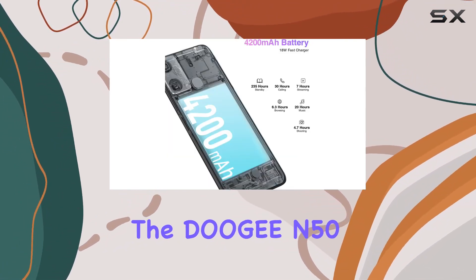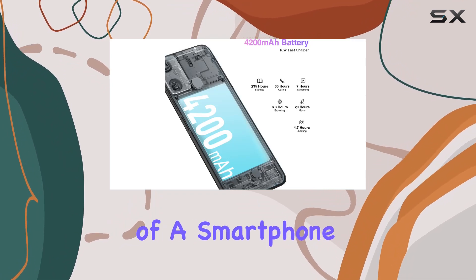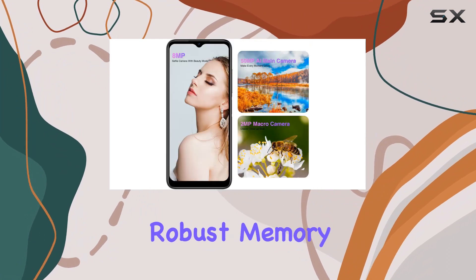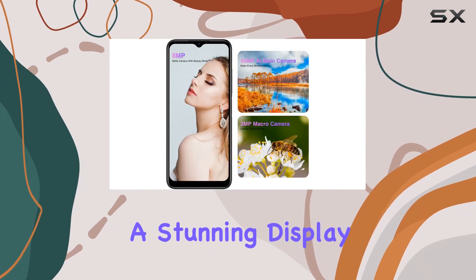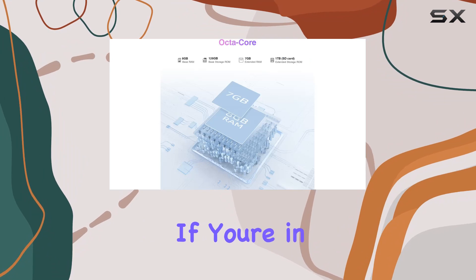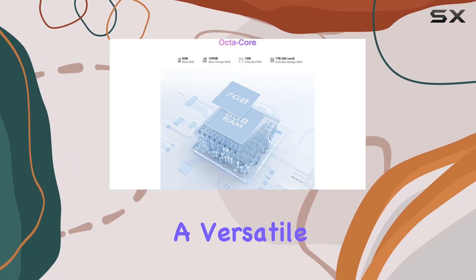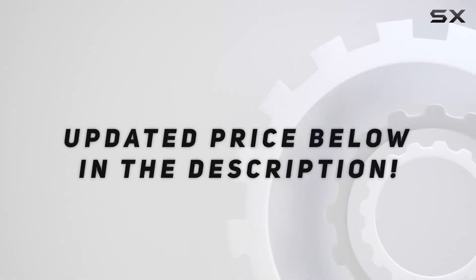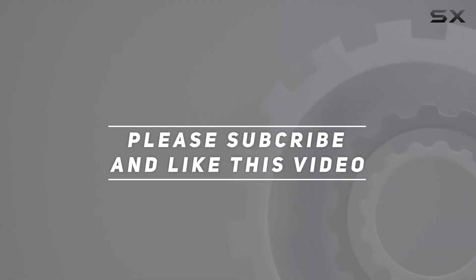In conclusion, the Digi N50 is a powerhouse of a smartphone, offering a seamless Android 13 experience, impressive camera capabilities, robust memory, a stunning display, and long-lasting battery life. If you're in the market for a versatile and reliable device, the N50 might just be the one for you. Check out the video description for updated price, and thank you for watching this video.